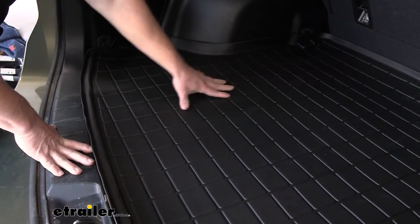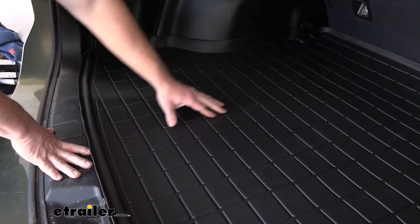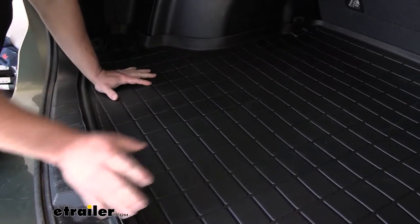There are also channels, so if liquid gets in there, it can fall into those channels and kind of collect there and not go all over the place.